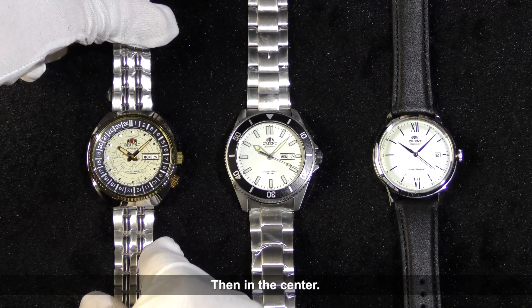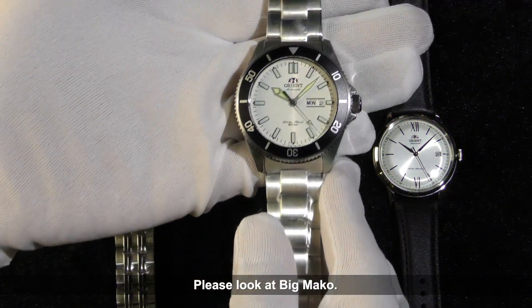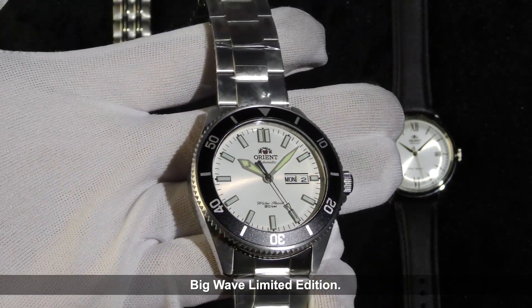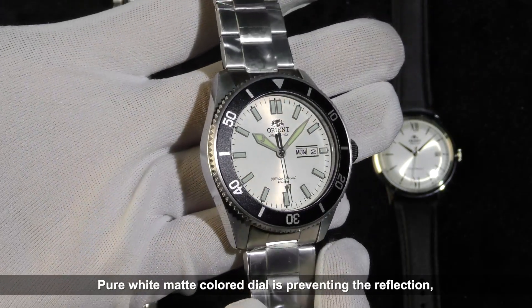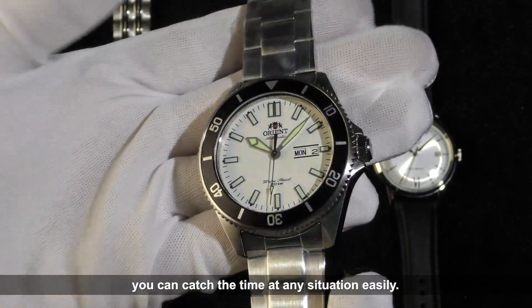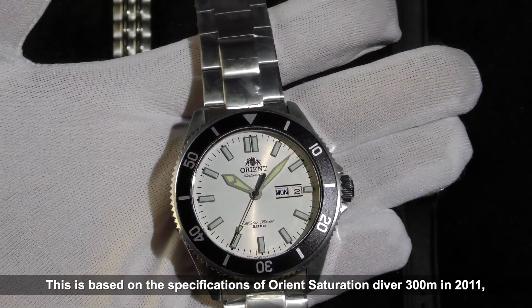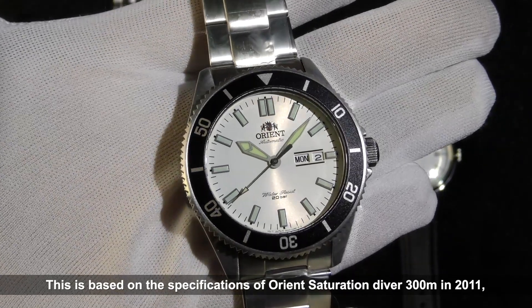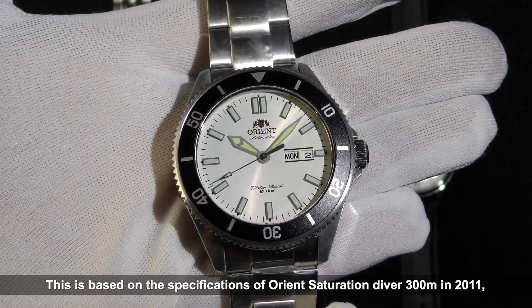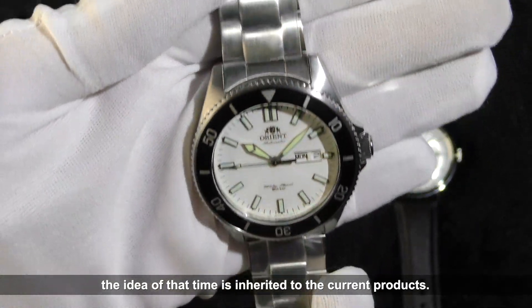Next, please take a look at the Big Mako Big Wave Limited Edition. The pure white matte colored dial prevents reflection, so you can catch the time easily in any situation. This is based on the specifications of the Orient Saturation Diver 300m from 2011, and that design philosophy is inherited in the current product.